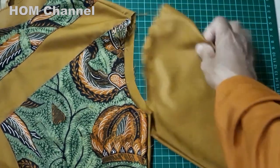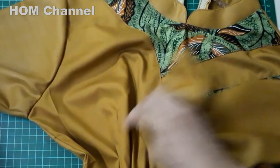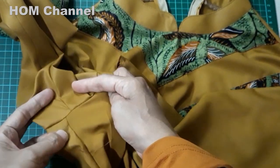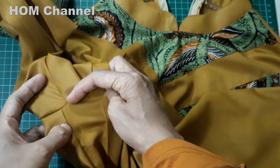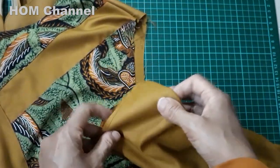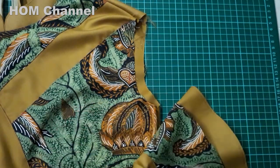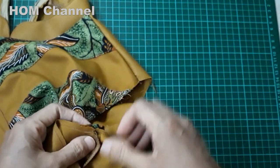Karena ini blus wanita, kita majuin 1 cm dari badan. Ini mungkin hasilnya ya. Ini badan, ini lengannya maju 1 cm. Jadi maju ke depan teman-teman. Ini badannya di sini, terus kita majuin di sini.